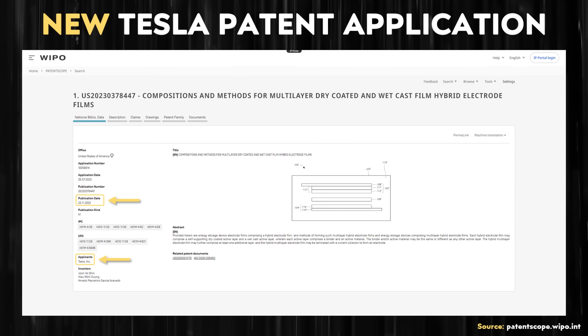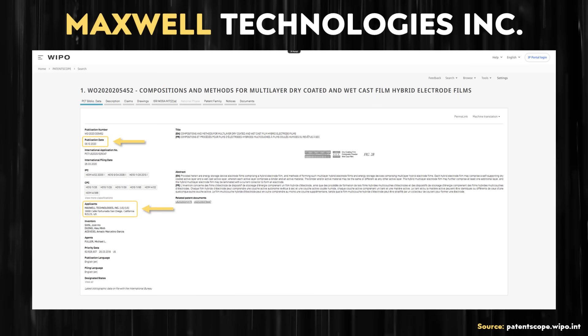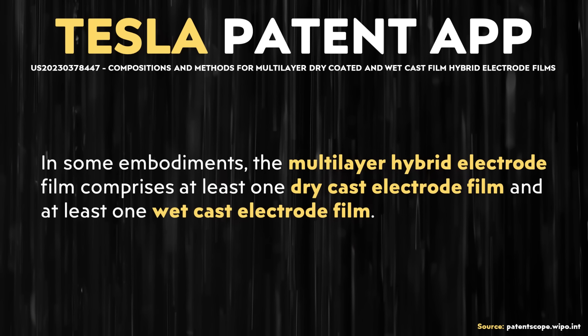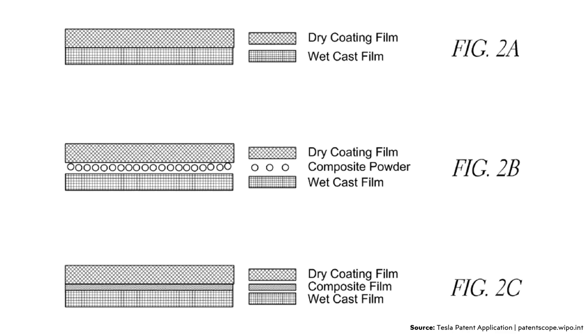Moving back to the details of this new Tesla patent application: this is really a revisiting of technology that Maxwell Technologies developed previously. Tesla acquired Maxwell Technologies and recently applied for this patent application with the same title as the previous Maxwell Technologies patent application. In some embodiments, the multi-layer hybrid electrode film comprises at least one dry cast electrode film and at least one wet cast electrode film. Importantly, this hybrid refers to wet and dry processes on a single electrode — for instance, a multi-layer anode incorporating both wet and dry layers.